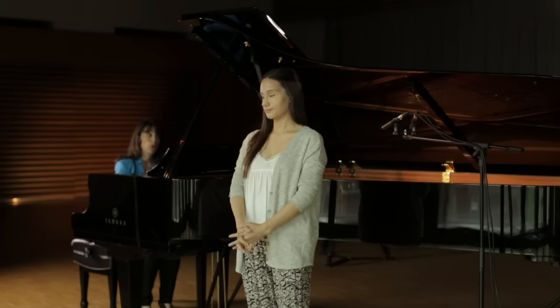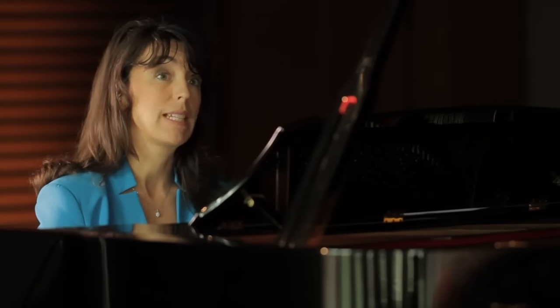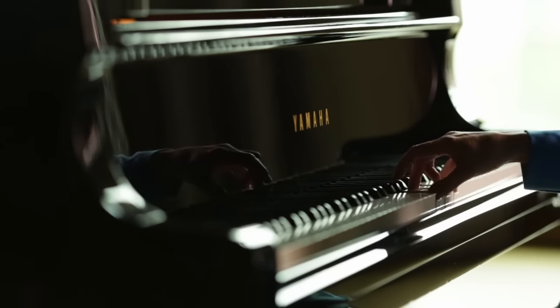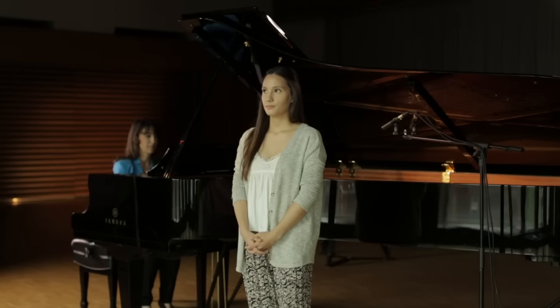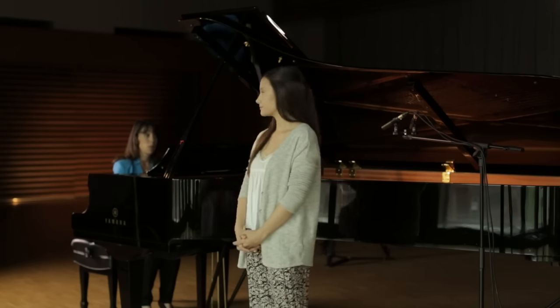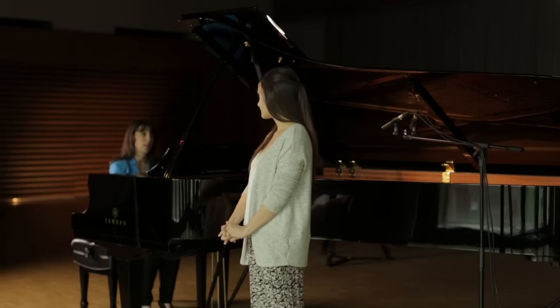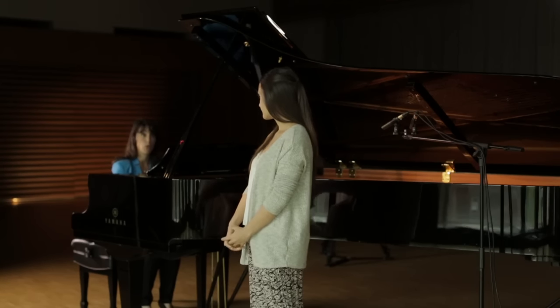Now we will do your chord identification. I'll play a solid chord once and you will identify if it's major or minor. Major. Thank you. I'll now play the broken chord and then a single note of the triad and you'll tell me if it's the root, the third, or the fifth.